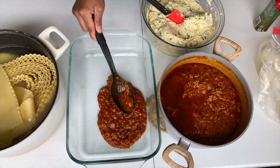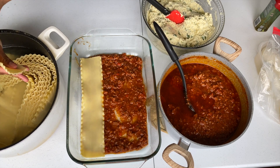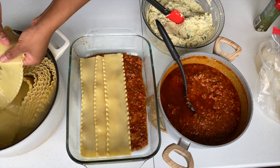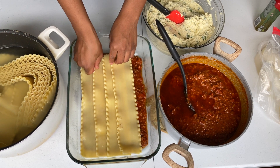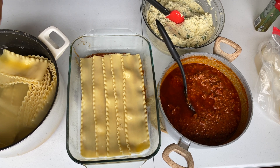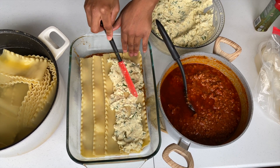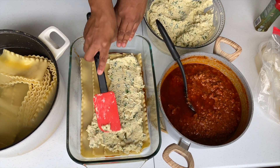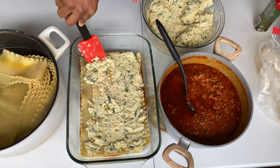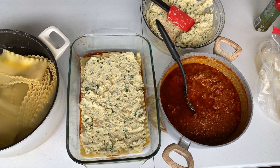Add some sauce to the bottom of the pan first. Then go ahead and add your first layer of lasagna noodles — make sure you place them properly. After that, add a good amount of the ricotta cheese. I add a generous amount because I want more cheese than noodles in my lasagna. The meat, the juices, the cheese — oh my goodness. Make sure you spread your ricotta cheese evenly.